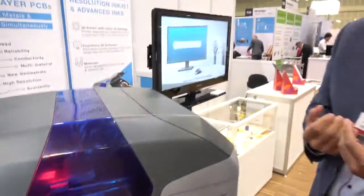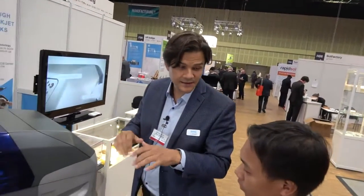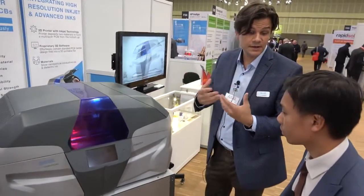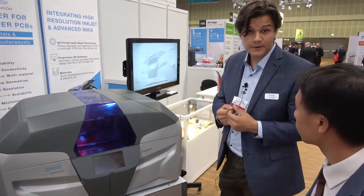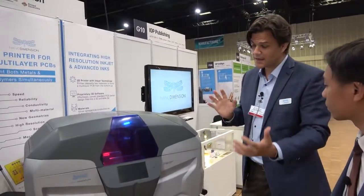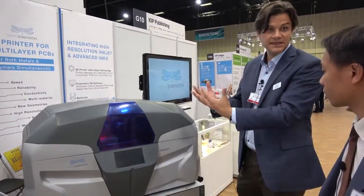Can you tell us more about the printing process and equipment? The system is an inkjet-based system, meaning hundreds or even thousands of individually controlled nozzles printing these two materials essentially simultaneously. There are processes to cure the polymers and processes to sinter the silver nanoparticle inks.